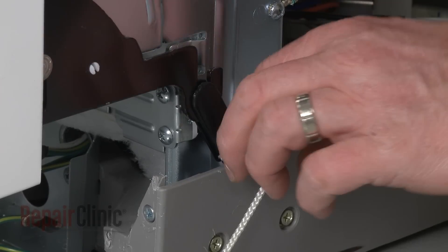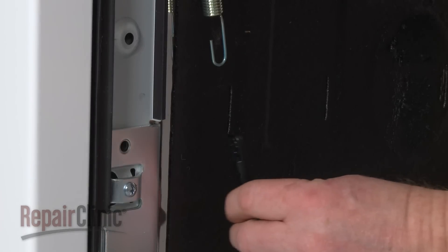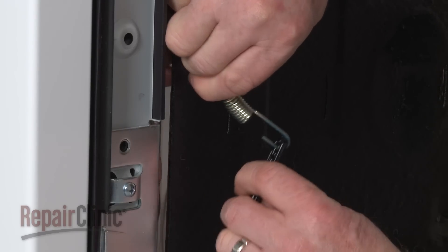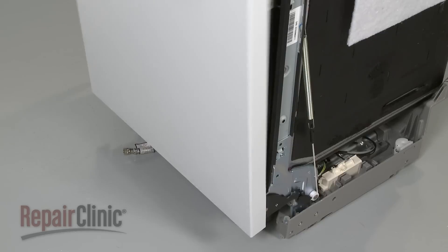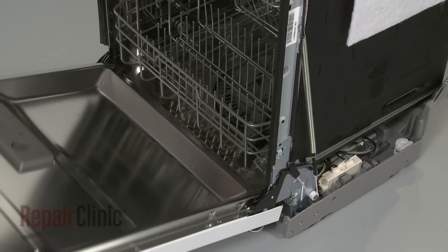Install the new hinge spring by inserting one end into the appropriate slot on the frame. Make sure the rope is hooked onto the door hinge. Loop the rope around the pulley and pull the new spring down to hook it onto the hinge rope. With the new hinge spring installed, confirm that the door opens and closes properly.